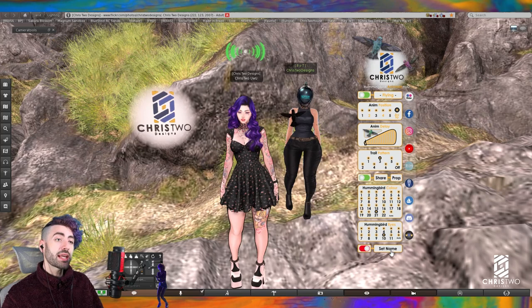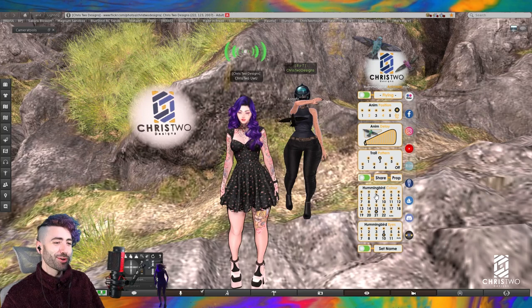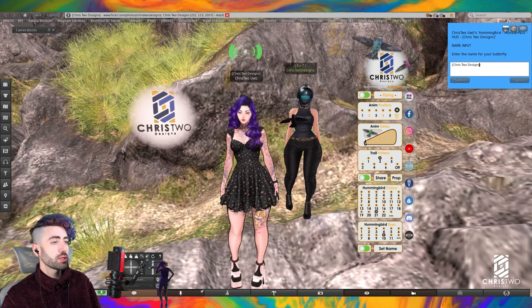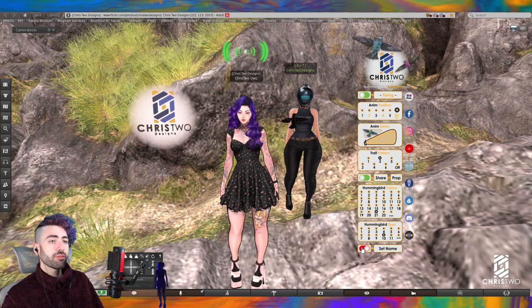Falando da última opção: o 'set name'. O set name muda o nome do nosso hummingbird. Se quiser colocar 'Astolfo', por exemplo, o nome é modificado. A gente pode simplesmente voltar para o nome que estava antes — o dropdown menu também aceita duas linhas, então pode dar um enter e colocar o nome que quiser. Você pode deixar on ou off como quiser.